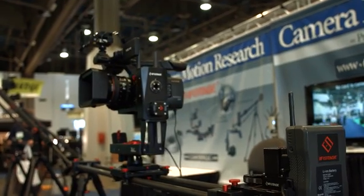Hi, Clint with HDSLR Shooter, continuing on here at NAB 2016. I'm over here with Rich from Camera Motion Research. Rich, you guys also have a slider here with two motion axes. It's the iFootage Shark slider, and we have mounted on this unit behind me a three-axis system.